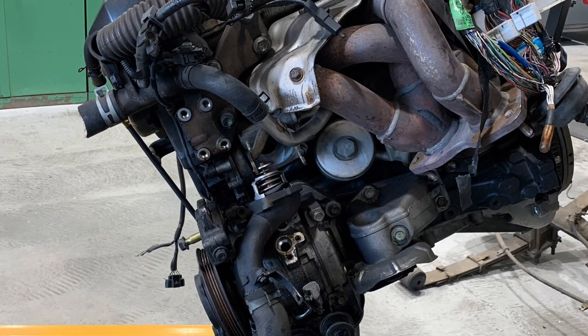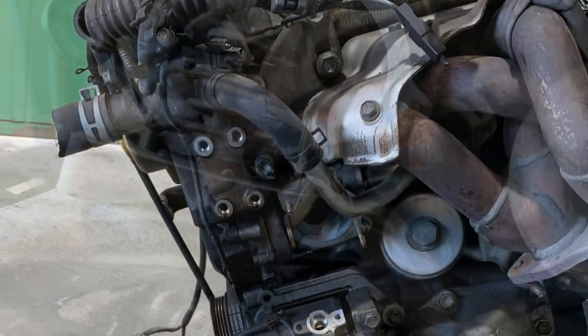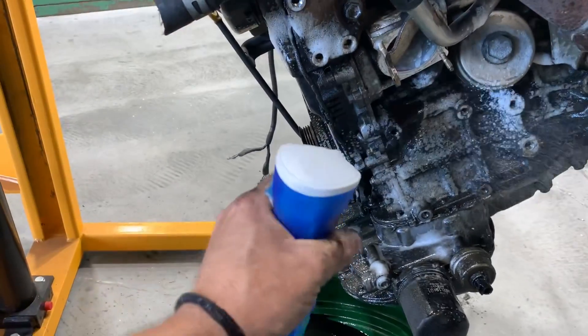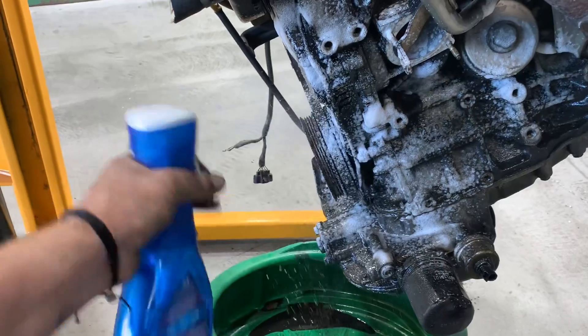Before any engine swap, I want to disassemble the engine and make sure the condition is good. I'm going to take everything apart, clean everything as well as I can, and do a major service on the engine by replacing seals and gaskets and giving it a complete tune-up to make sure it's going to be reliable once I install it into the car.